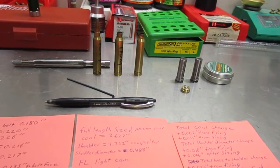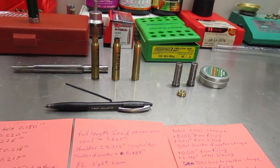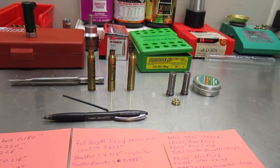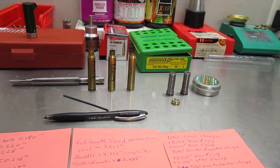If you do a little research, you'll find out that these 7mm, 338, and 300 Win Mags were never designed to headspace off the belt — they were designed to headspace off the shoulder.